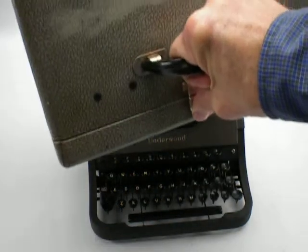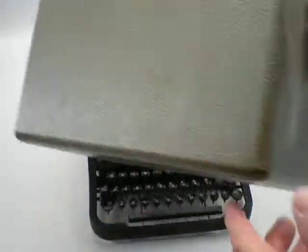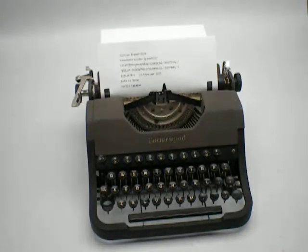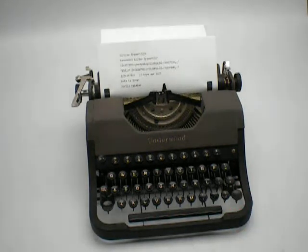The case here is worn on the face. It's just a vinyl material. And it's a gray, light gray and dark gray, two-tone typewriter.